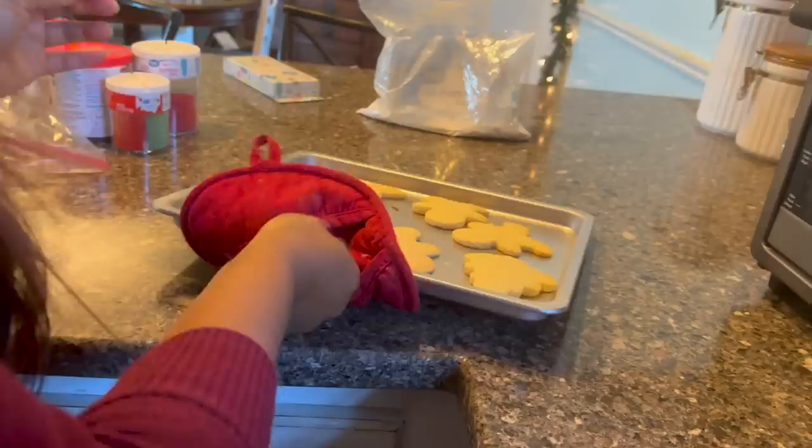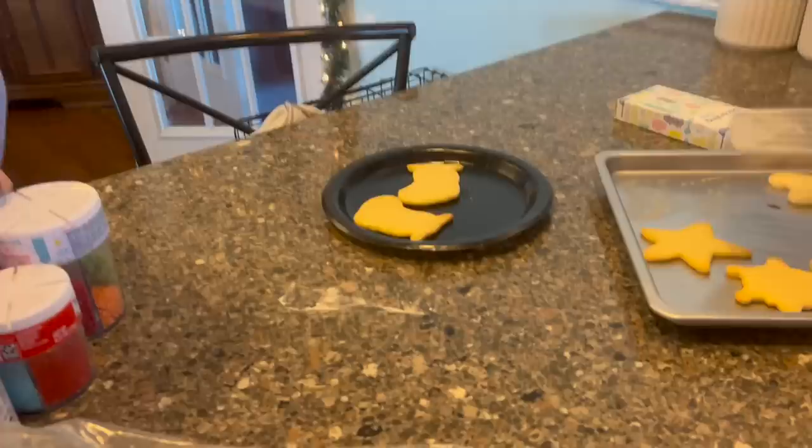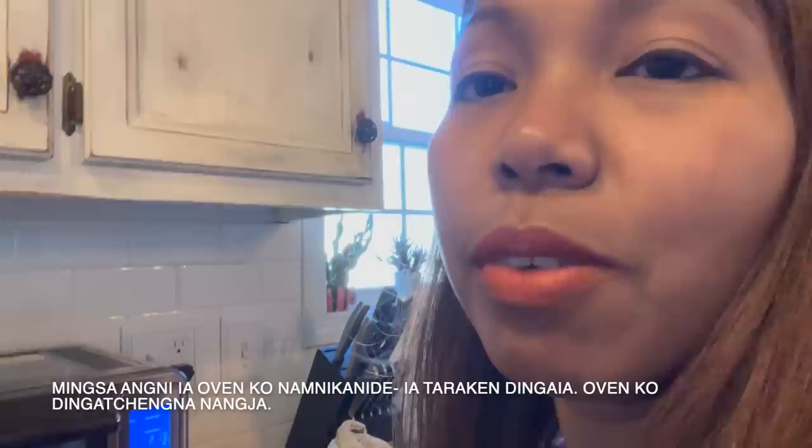Check that out — the cookies are cooking really well and it's really fast. One of the things I like best is that I don't have to wait to preheat the oven.